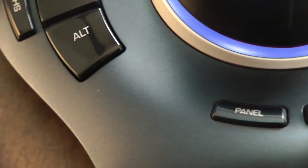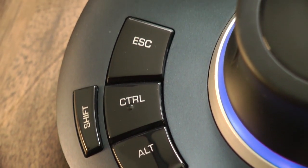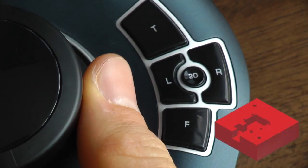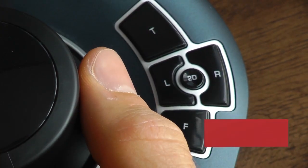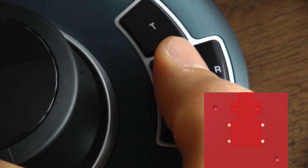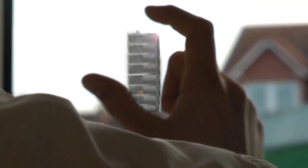The additional keys the SpacePilot offers will make your work so much easier. There are also keys that enable you to quickly switch to specific views. All together, this is 3D navigation beyond your imagination.